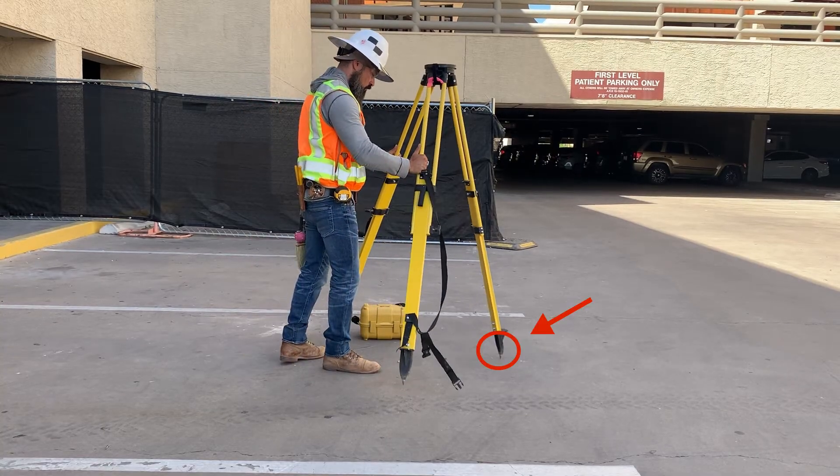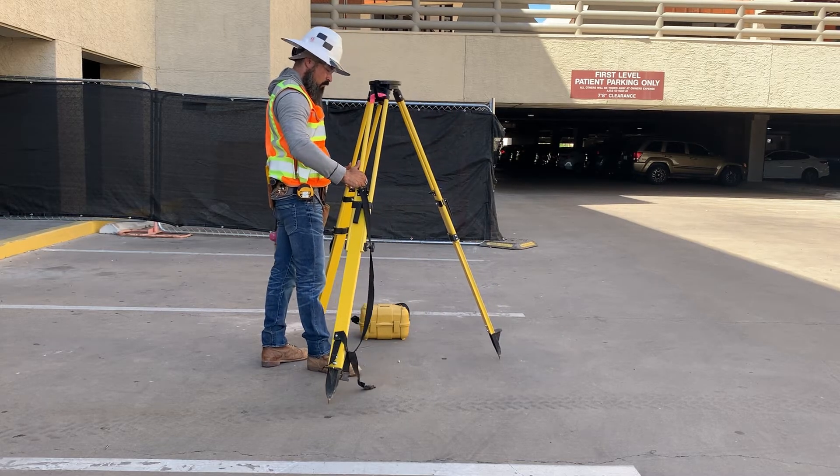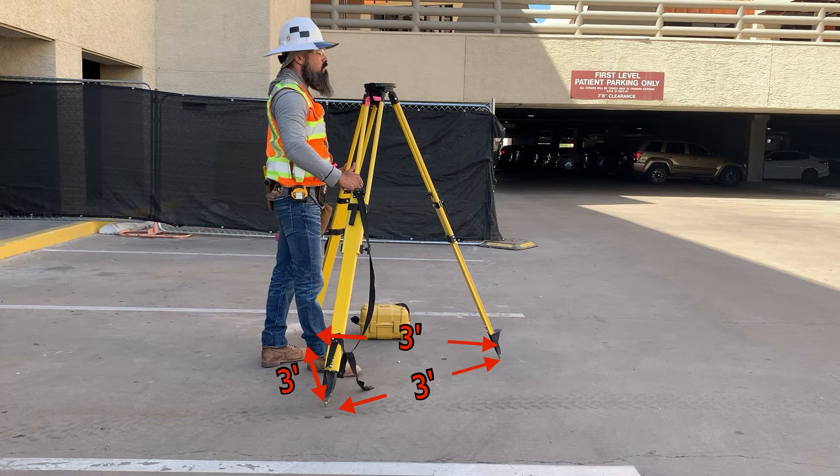Next, spread the tripod legs by touching the ground with the tip of the leg furthest from you to hold it in place, and open the legs to about a three-foot spread equidistant from each other, or about two feet to a common center point, while eyeballing the top plate of the tripod to roughly level.